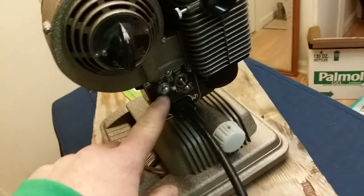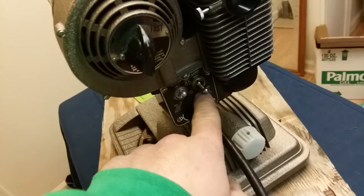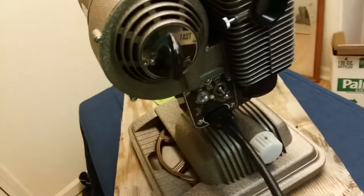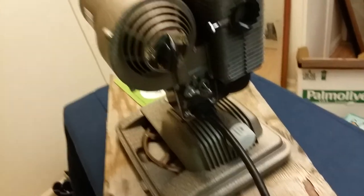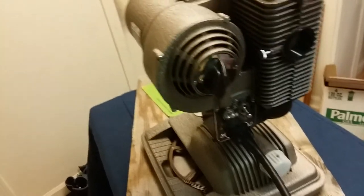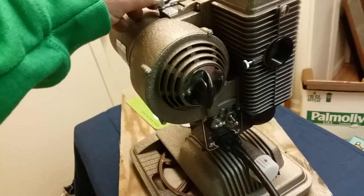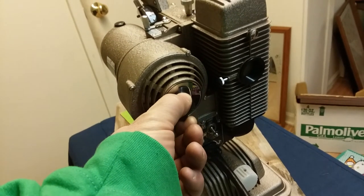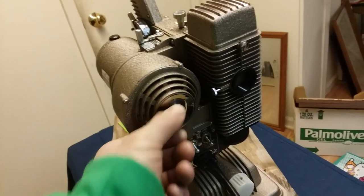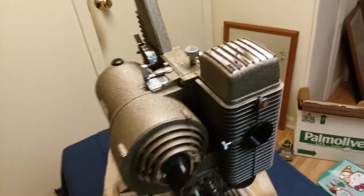Here are your switches for the motor and for the light. The light works but the switch doesn't — whether you turn it off or on, the light stays on. I want to take it apart and fix it, or maybe have it fixed. I just want this thing working properly because I do have a bunch of old 8mm movies from my family and I don't want stuff like that to get lost. This is an amazing piece. I love this thing. Runs great — turn the motor up a little bit. The light switch doesn't do anything — the light just stays on, so I want to get that fixed.